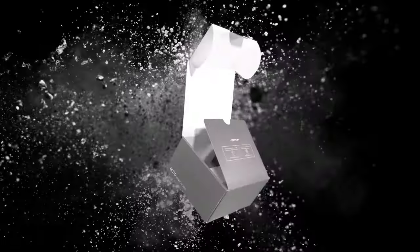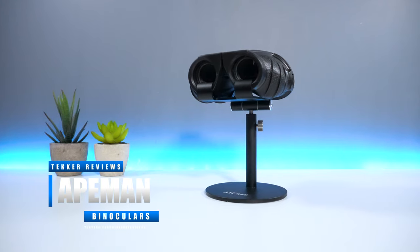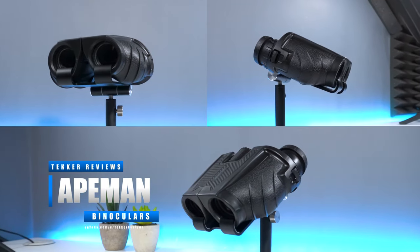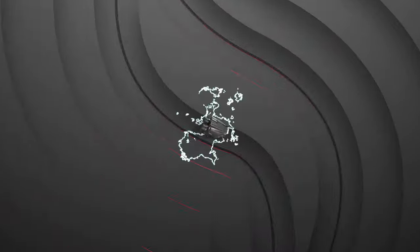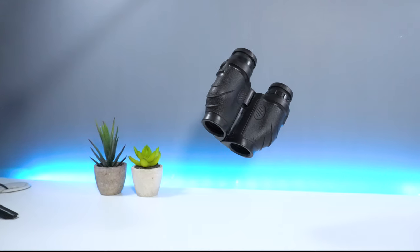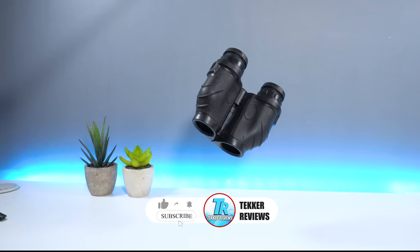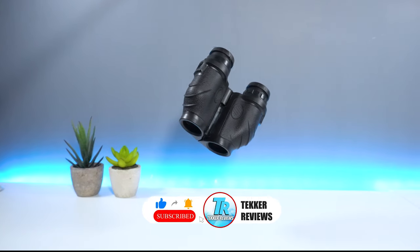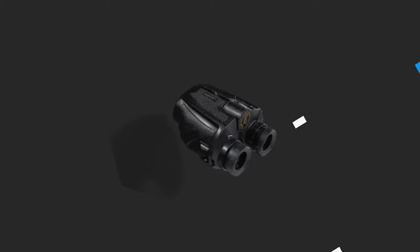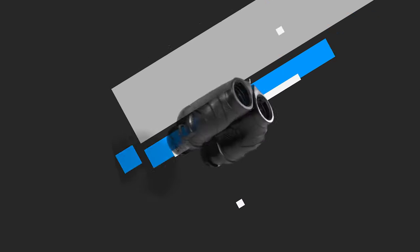Hey guys, it's Mohammed here from Tekka Reviews, back again with another video. Today we're going to be unboxing, testing and reviewing the Ape Man BC70 binoculars. We're going to find out if this product is any good and if it's worth purchasing. If you enjoy today's video or find it helpful, please hit that like and subscribe button. Now without further ado, let's get straight into the video.